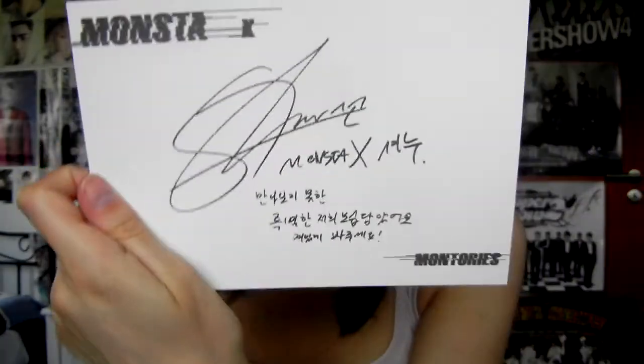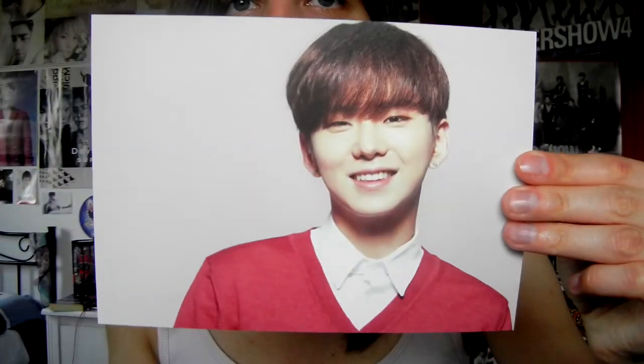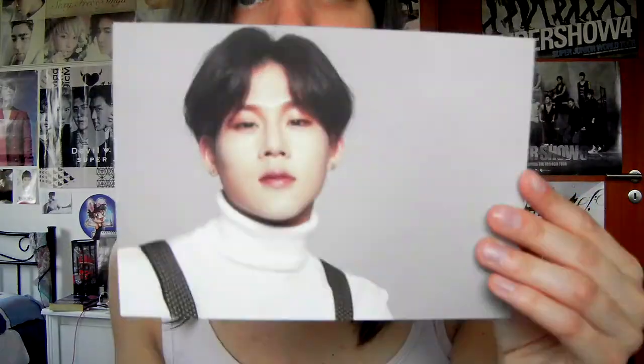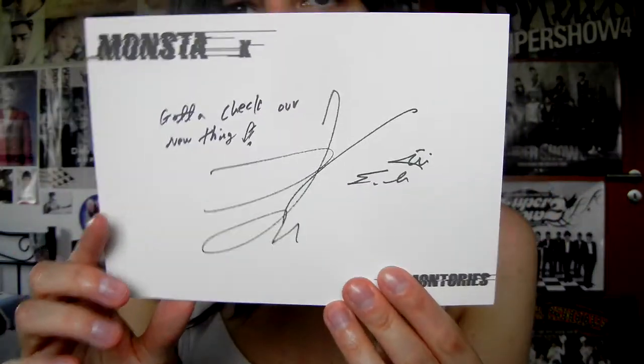So that's Shownu's postcard — a future message. Very red. How cute. A very nice picture of Hyungwon. Interesting hair — just don't do that anymore. And there's I.M. He's looking nice. These are pretty big — they probably want 50 pocket sleeves, but probably they won't fit. So I have to keep them in the DVD case, but then there's no strip on it.